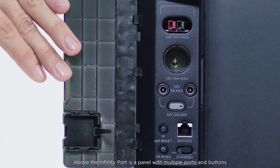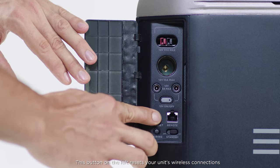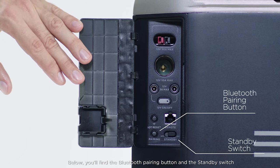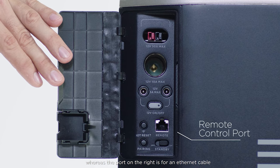Above the Infinity Port is a panel with multiple ports and buttons. The button on the left resets your unit's wireless connections and makes it discoverable to other devices. Below you'll find the Bluetooth pairing button and the standby switch, whereas the port on the right is for an Ethernet cable.